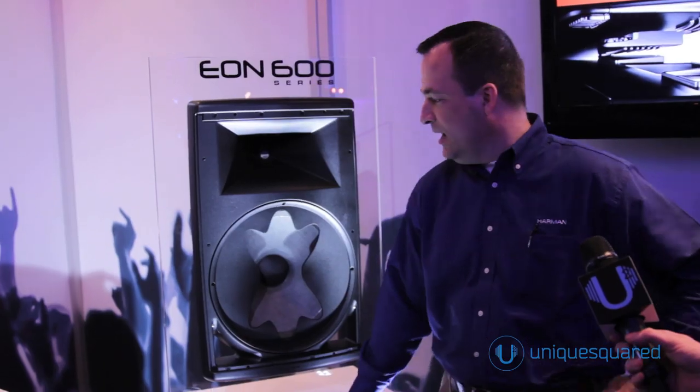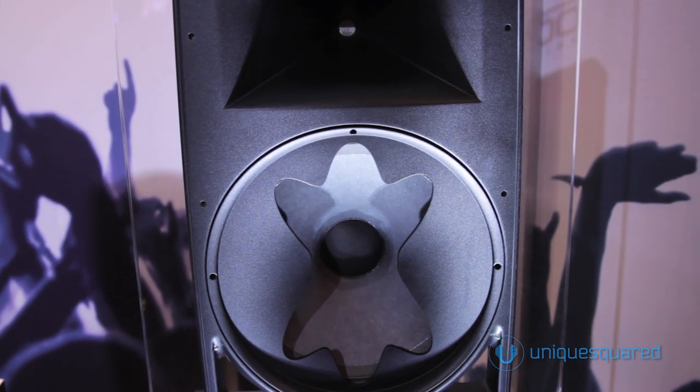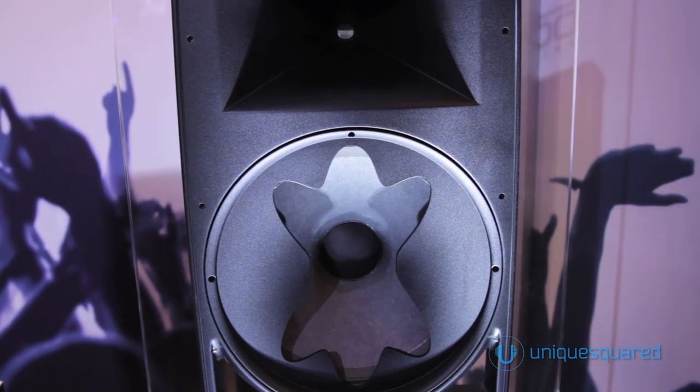I'm Charles Sprinkel at JBL Professional. We're here at NAM 2014 talking about the VRX615 loudspeaker, which has some interesting cool features.